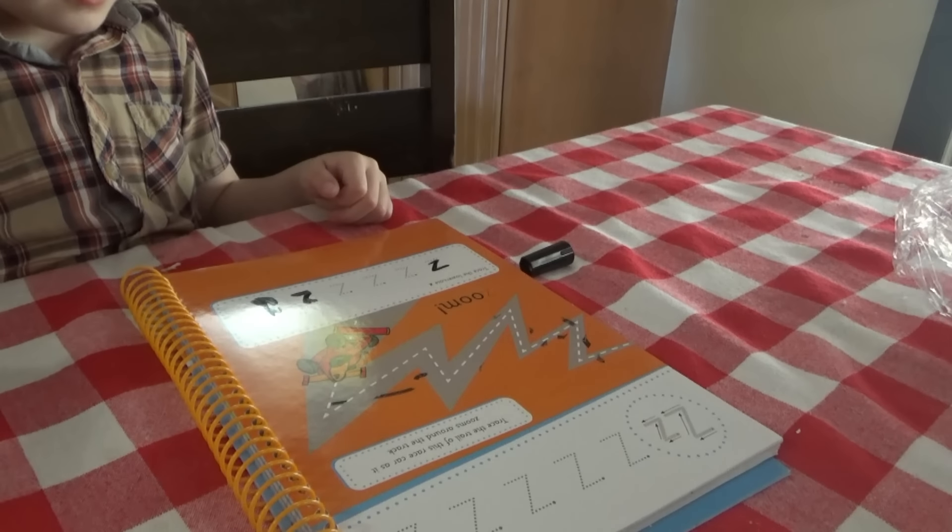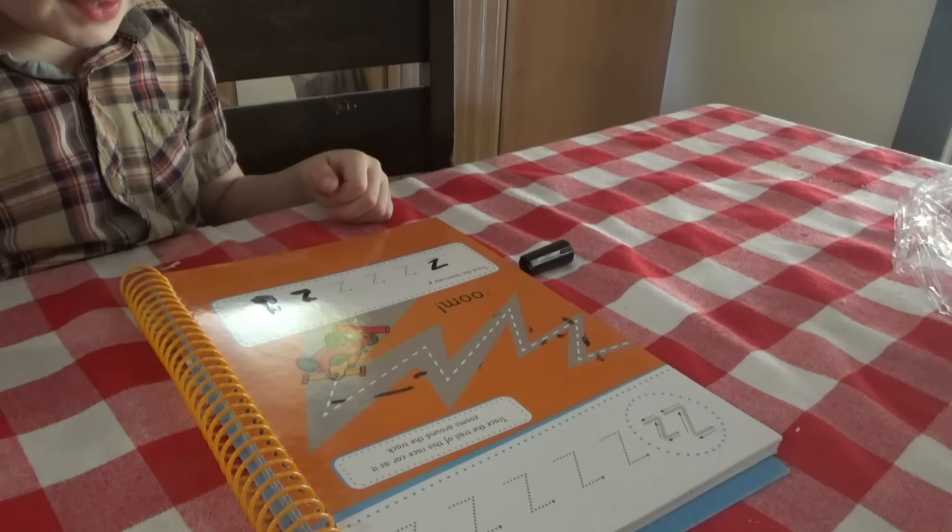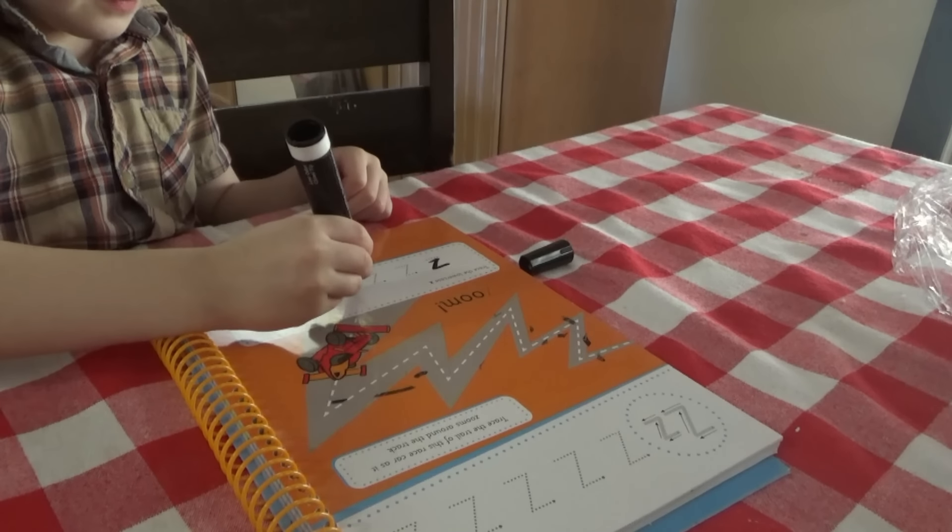What letter is that? The letter Z. ZZZZZZZZBRA.